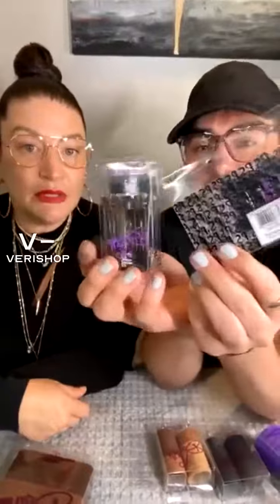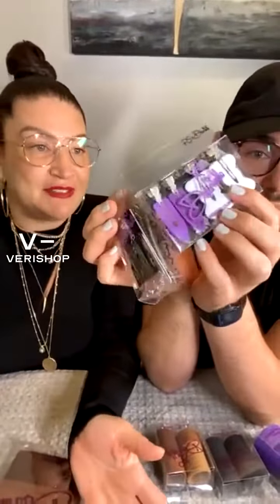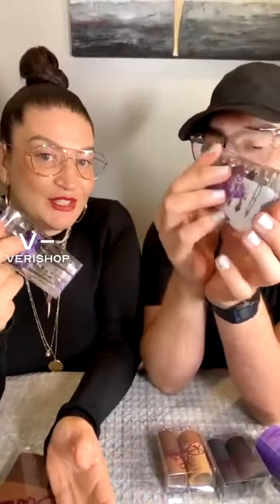And then we'll go back to the ponytails. So we've got a couple sets of clips here — bada bing, bada boom, there they are. I feel like whoever bought on our live today, we should gift them these. So whoever buys on our live tonight gets a free gift of these clipping cards.